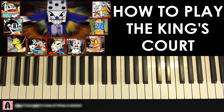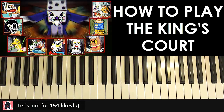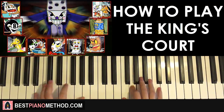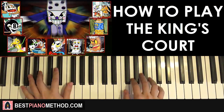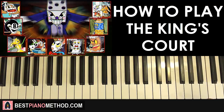This theme is actually really similar — pretty much taken from the same theme as Die House. But Die House is a lot slower and it's more like a ragtime kind of rhythm. Check out the other tutorial on Die House.